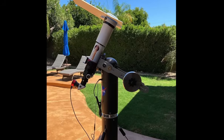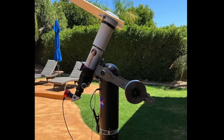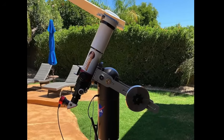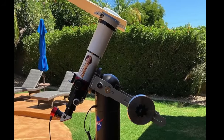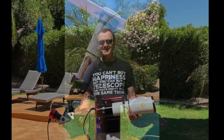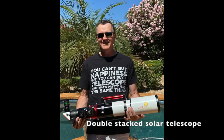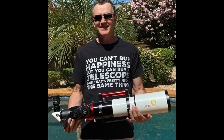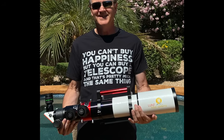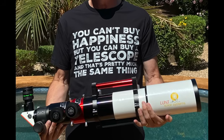Next, we have pressure-tuned etalons. These are typically placed at the user end of the telescope, just before the blocking filter and eyepiece or camera. Due to their position in the optical train, these can be made smaller and thus are more cost-effective. Changing the pressure changes the index of refraction of light, which in turn adjusts the wavelength. This design offers much more control and a larger sweet spot than tilt systems, though it does require occasional readjustment.